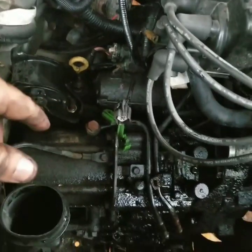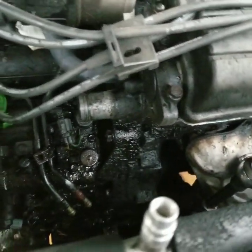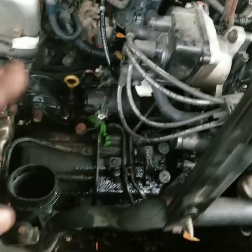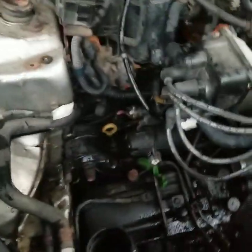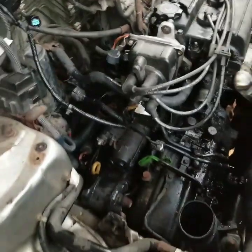Only thing we gotta do is unbolt this bottom plate down here underneath the CRV right here, and loosen up the transmission mounts. I still gotta undo the starter and we gotta do the transmission bolts. We should be able to get it out after that, hopefully. We still gotta take the drive shaft out, so we are going to probably be working on that right now, actually, cause that's gonna be probably the toughest part. I'll try to get some footage as we do that.